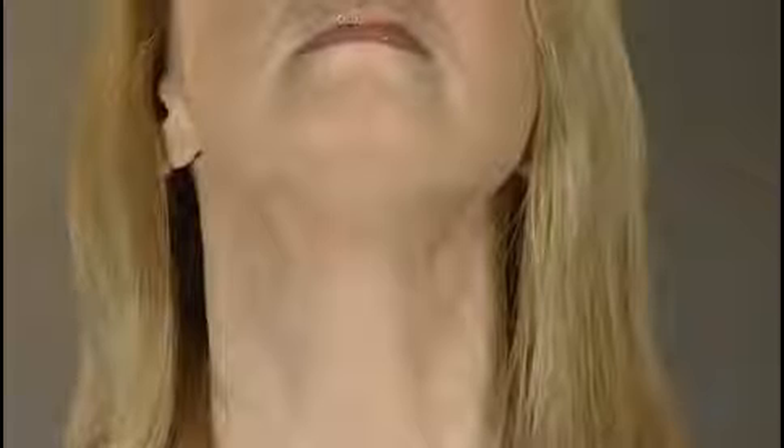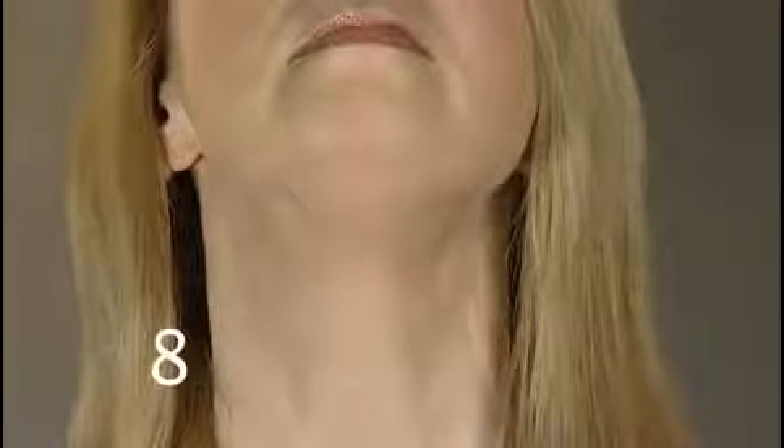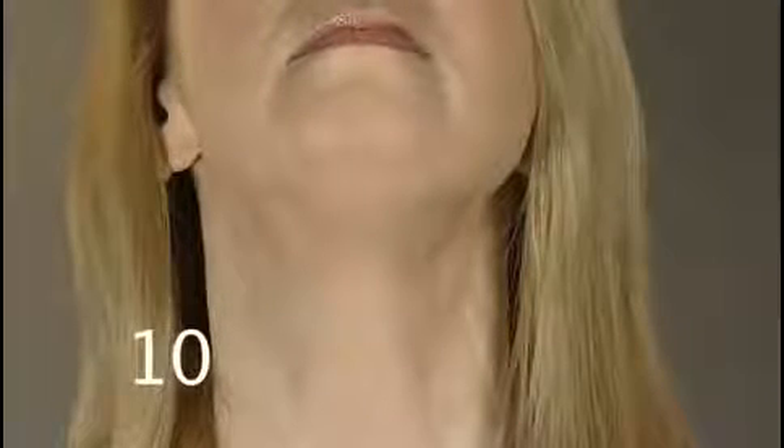Hold for a count of ten. Drop your chin three inches and up again. Keep the movement slow. Focus on the stretch under your chin.